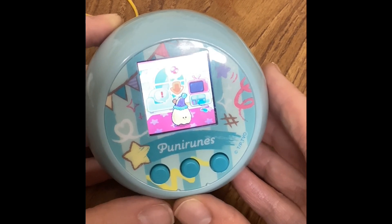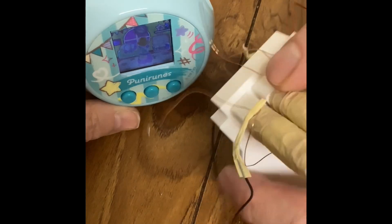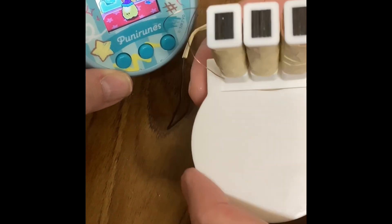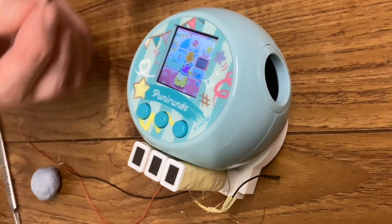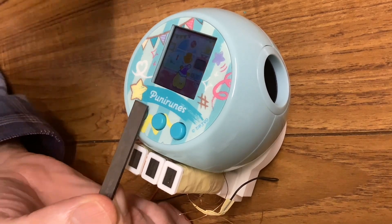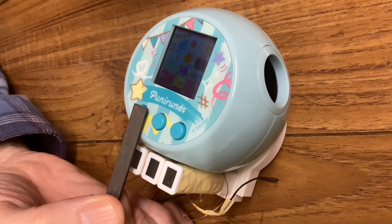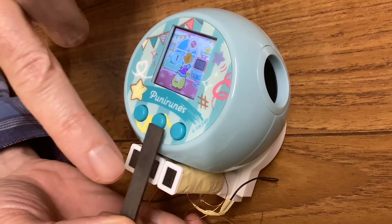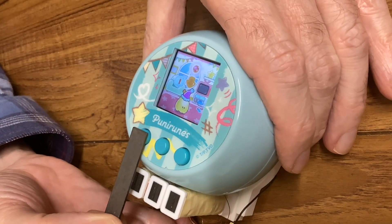The first one used solenoids but this time we'll be using electromagnets. So this is what we've got so far - three electromagnets mounted on some 3D printed bits, and the Puni Runes will go here. It's not finished yet, but the idea is that these little metal fingers will lie on top of the buttons and be hinged at the back. When the electromagnets are turned on by some sort of stylus, as we had in the other one, these pieces of metal will be pulled down and will press the buttons.